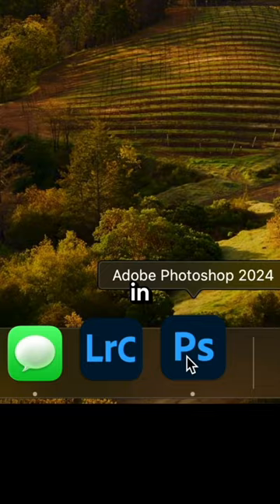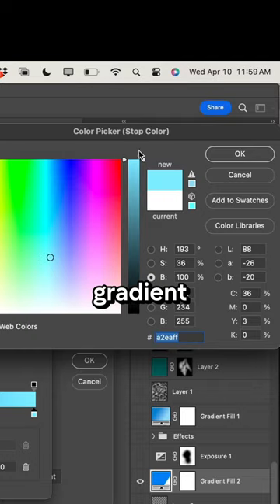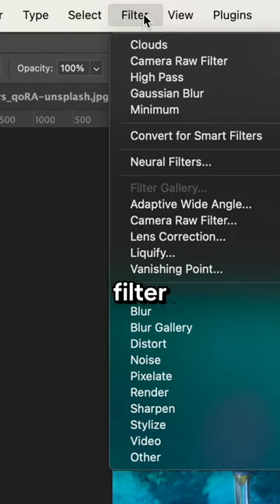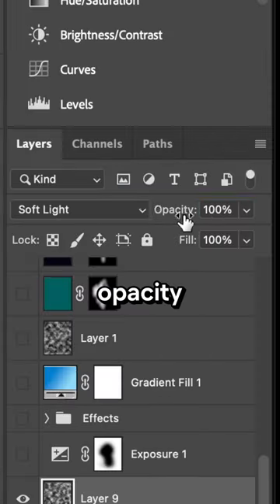Time for the magic. In Photoshop, I'm going to create the underwater effect by making this gradient and setting it to about 30%, and then adding some clouds by going to Filter > Render > Clouds, changing it to soft light and lowering the opacity.